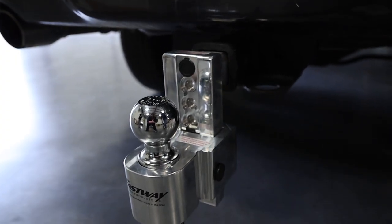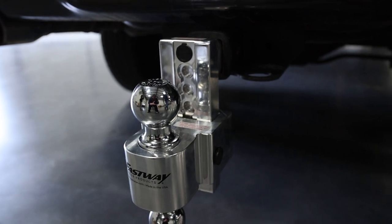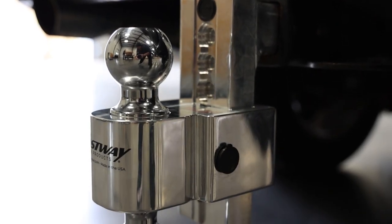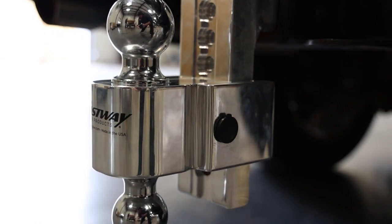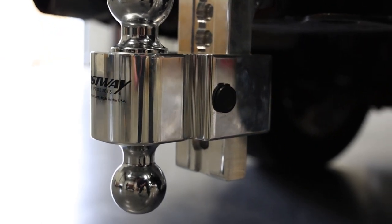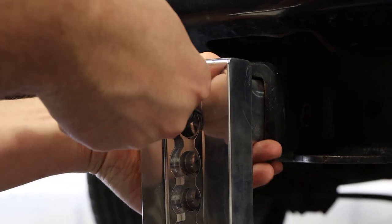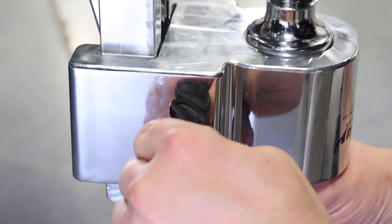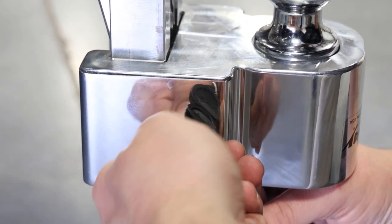Next, the flash secure leaves no question about its rock solid security and capability. Built for abuse from not only thieves but from the elements as well, the secure should be around for years to come. The secure has built in locks that take the place of the hitch and adjustment pins. They also have rubberized covers to keep out the mud, gunk and rain from the locking cylinder.